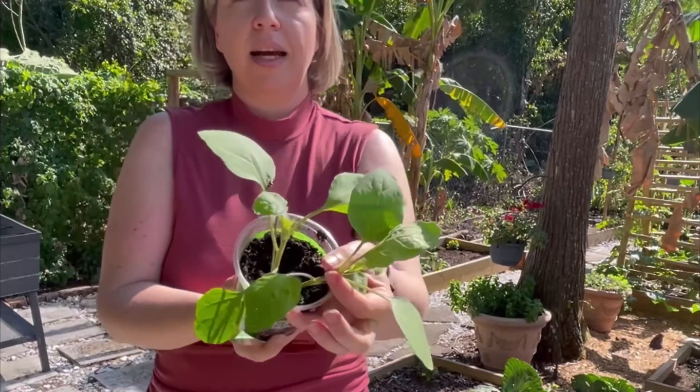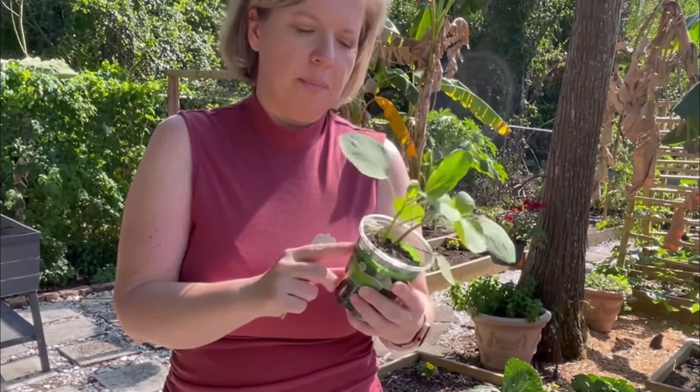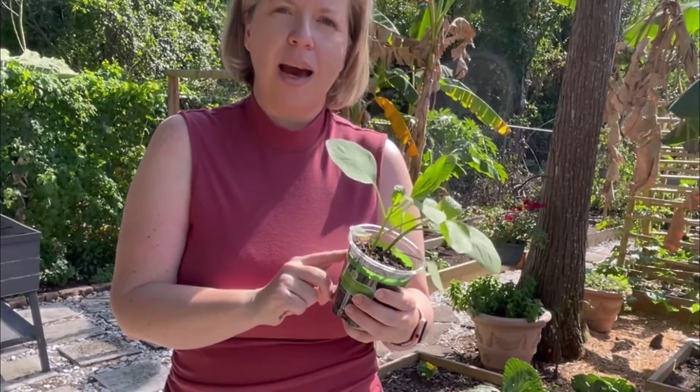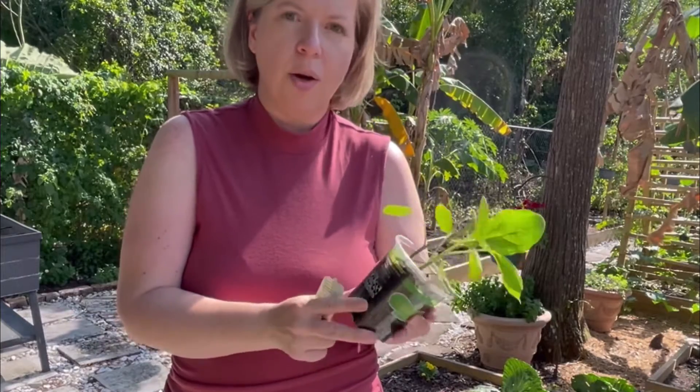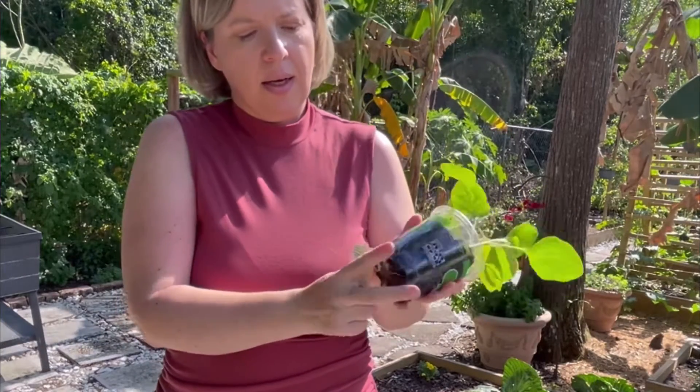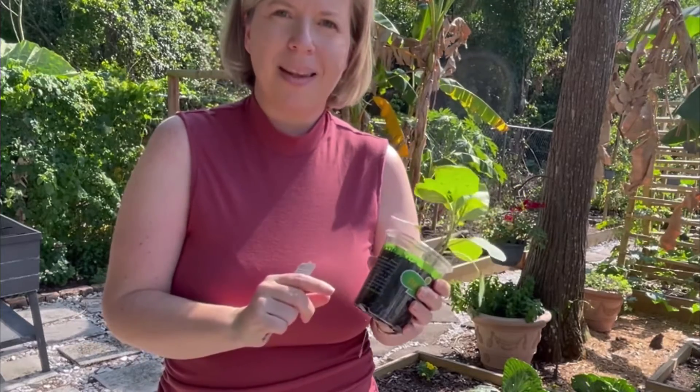Look out for the buy one, get ones. This container had two plants in it. The only issue with these is that you're now going to have to figure out how to separate the plants into two without hurting their very young, gentle root system. I'm going to show you a method.